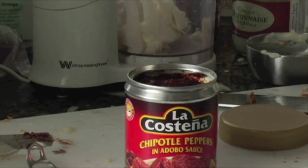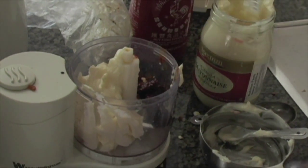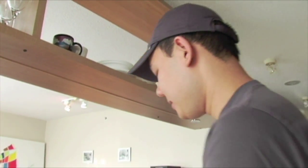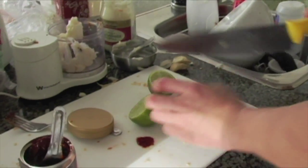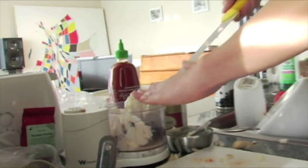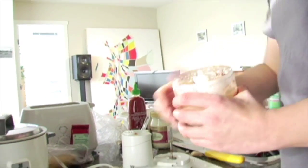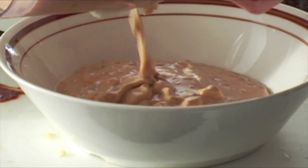We need about two to three chipotle peppers, and about a tablespoon of that adobo sauce — press down to get it out. Then add a lime. A really good trick for juicing limes is to always give it a good roll on the counter first. We only need about half a lime — squeeze it in with your fingers and catch the seeds. Add a clove of garlic. That smells really good. Goes great with burgers, but also great with fries.